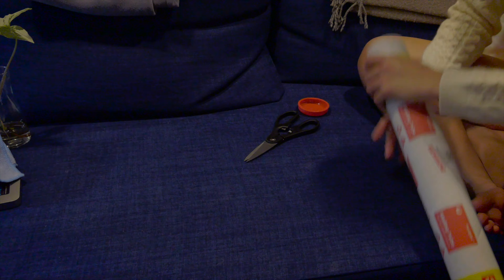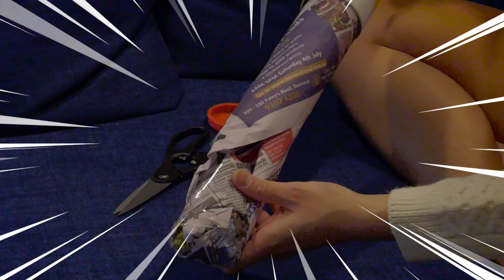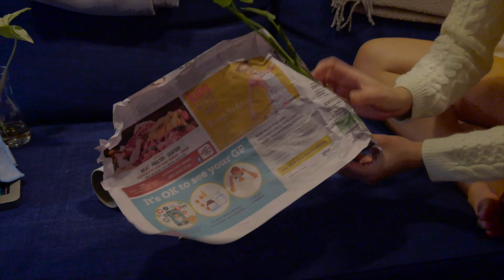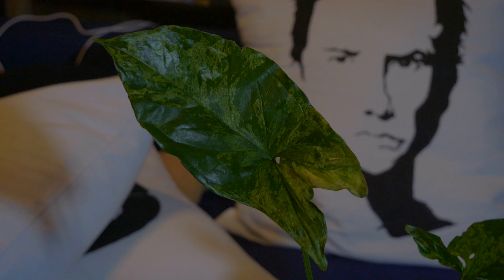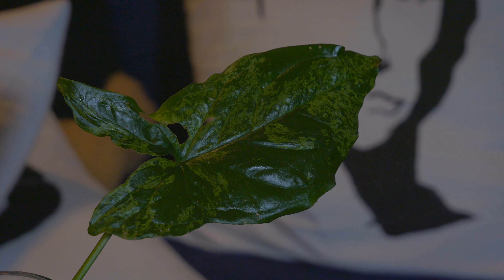Let's open this baby. Here I have the Syngonium mojito. The plant arrived safely — there are a few creases here and there but it's all intact, it's fine. It's been in the mail for four days. It got sent on Monday and arrived today, so today is the fourth day it was in the mail. But it looks good.